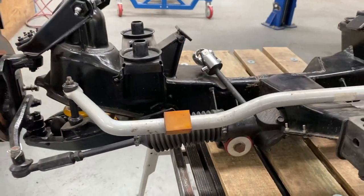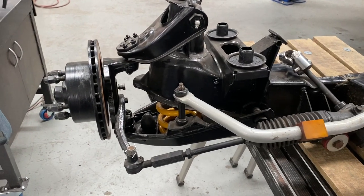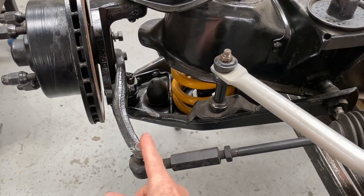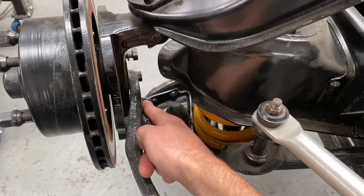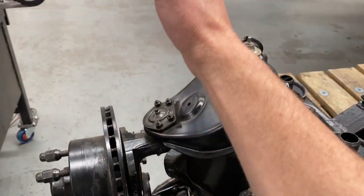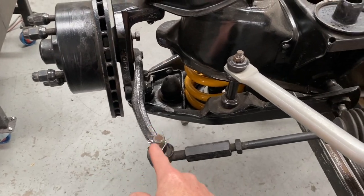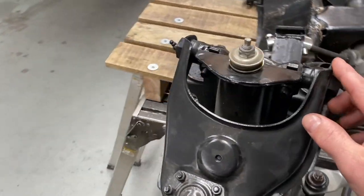The second problem, and this is the main problem I feel, is that when you turn, the tires fight against each other. That's because of the Ackermann principle — this point here and this point here have to be in alignment to the center of the rear axle. So really, this should be out further. We can't actually extend this out further because the wheel is right here. So what I'm going to do is move the rack to the rear.